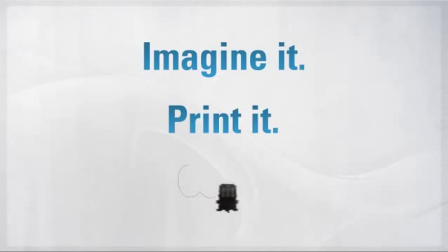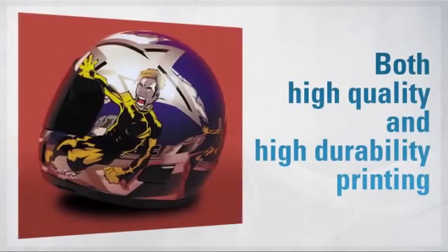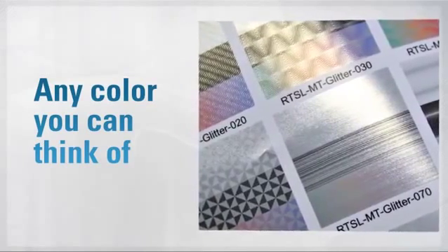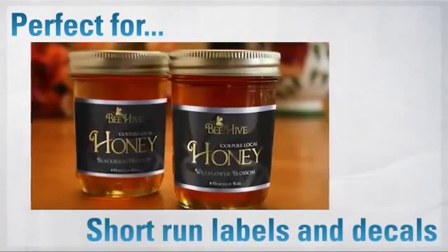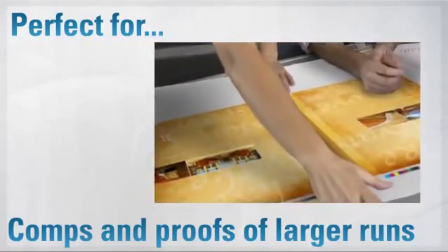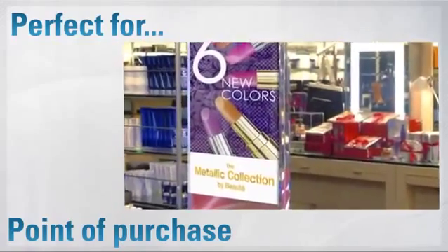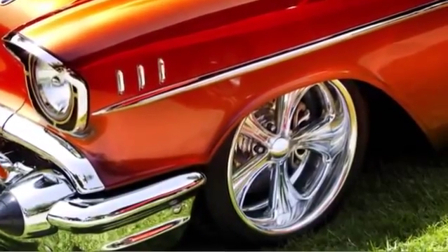The BN20 is also amazingly versatile — an all-in-one wonder of a printer. The real question is, what can't it print? All this with amazing quality images that will last and last.